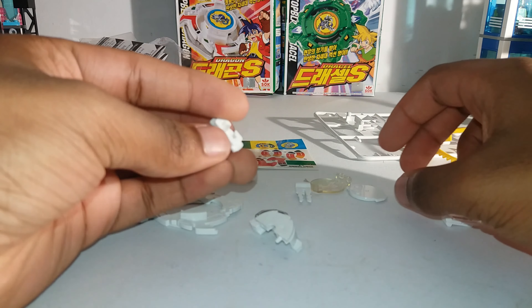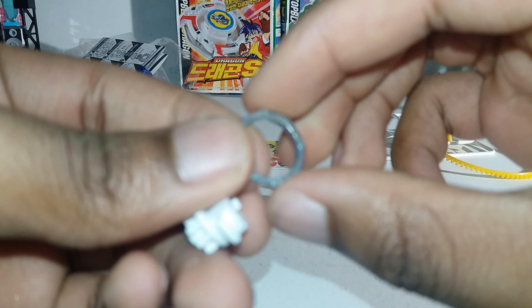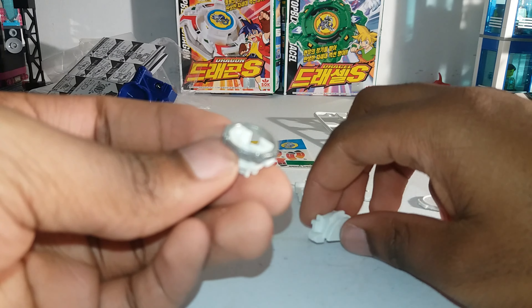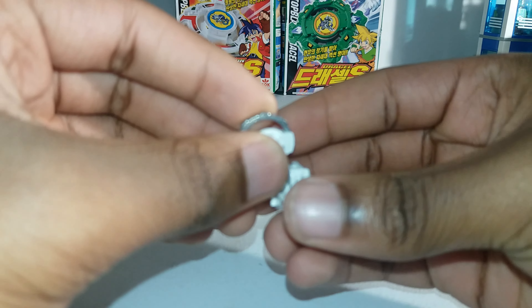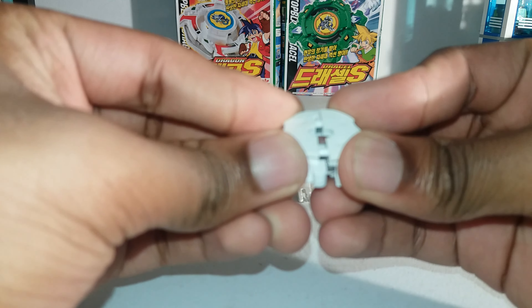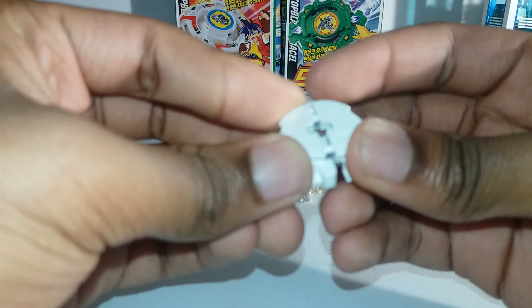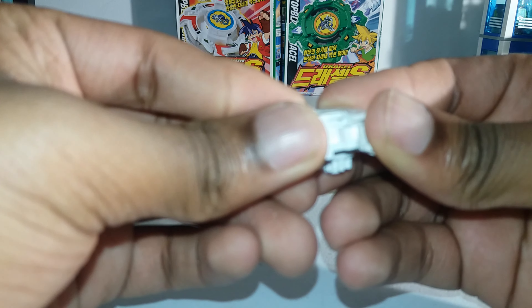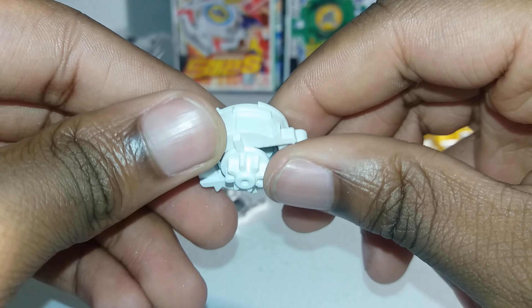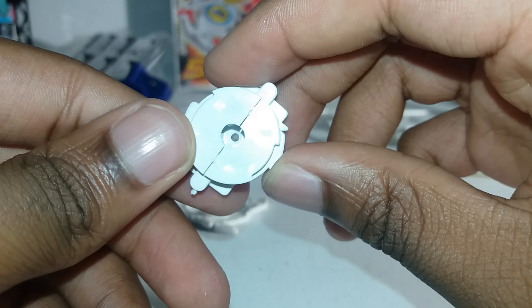For the spin gear you're gonna need this piece — there's no real name for it — so just place it over the gear part. Then take one of these, then take the other one. There they are, they're together. And that's what the reverse spin gear looks like.